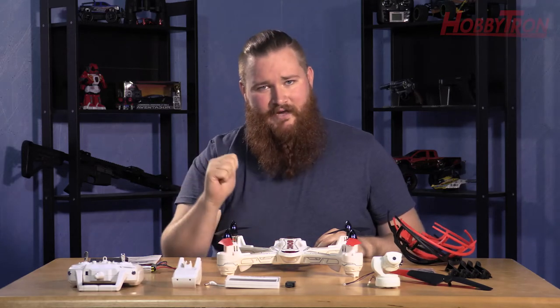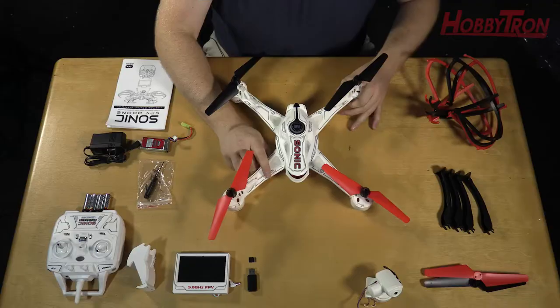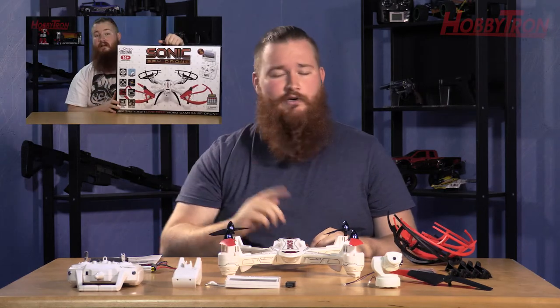Welcome to Hobbitron TV. My name is Nook and in this video we're going to be looking at the assembly and repair of the Sonic Camera Drone. If you're looking for the unboxing and review of the Sonic Camera Drone you can click the link to go to that video. Let's get started.